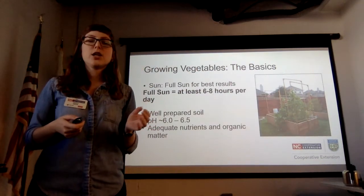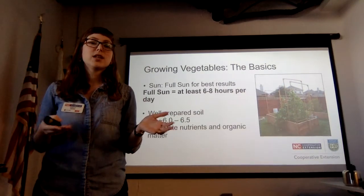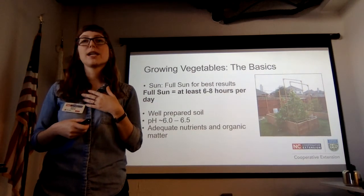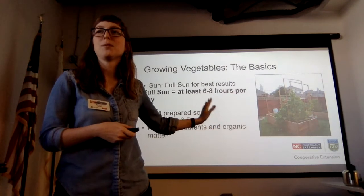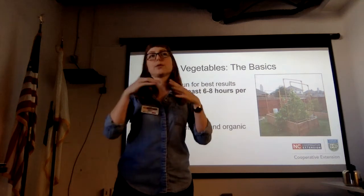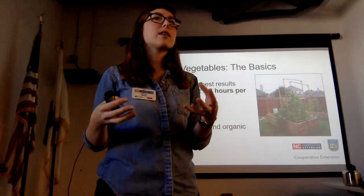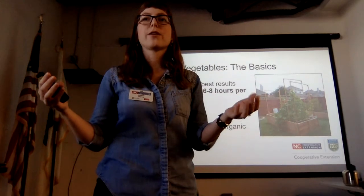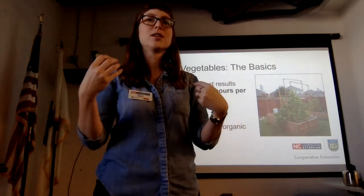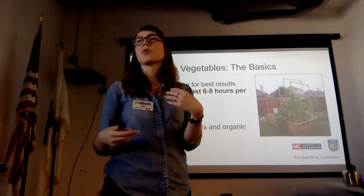Once you've taken care of sun, you need to think about your soil. A well-prepared soil should have a pH between 6 and 6.5 — a little higher would even be better, but our soils are naturally much lower than that, so if you can get to 6, let's call it a day. You're also going to need adequate nutrients and organic matter. Vegetables are demanding — we're actively taking resources from these plants all the time, so you do need to think about nutrients and fertilization more than you would with ornamental plants.